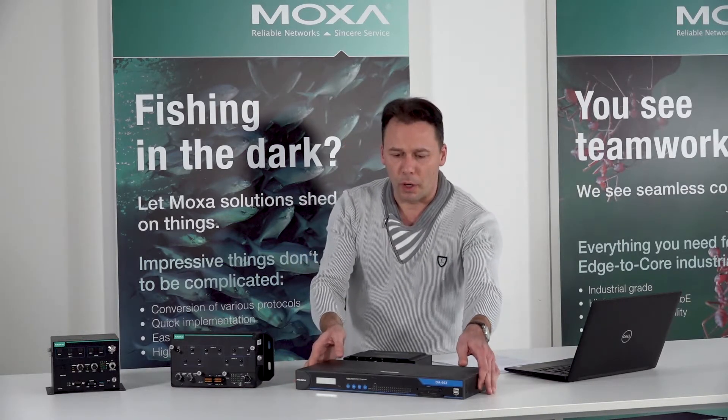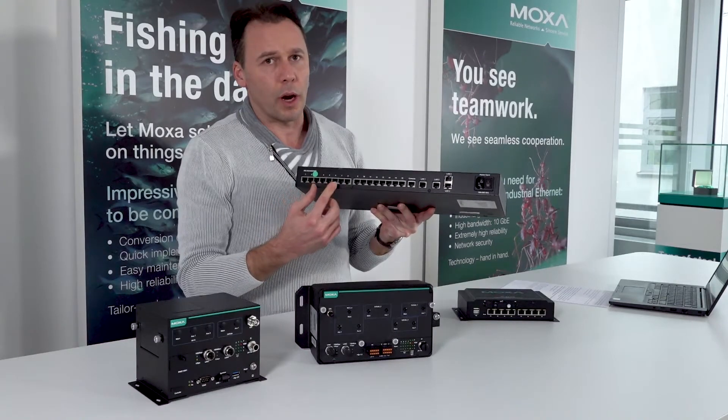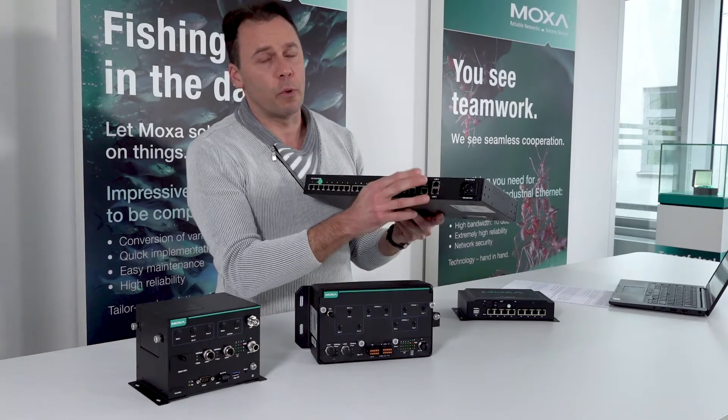Let's see what this computer contains. On the back side it contains 16 serial ports, 3-in-1: RS232, RS422, and RS485. Four independent LAN networks, four LAN ports, each LAN port being one independent network.